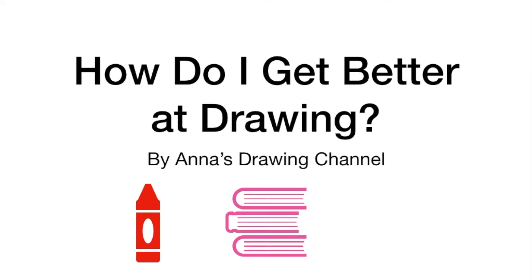Hey guys, welcome to this tutorial on how to get better at drawing. This is my presentation, I hope you enjoy it. We'll get on with it.